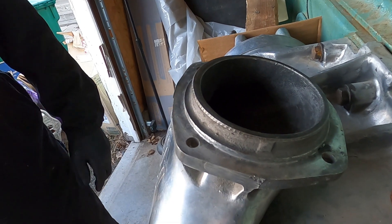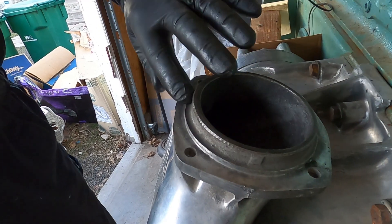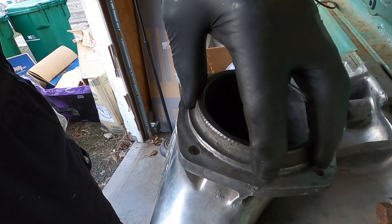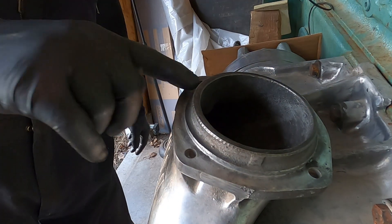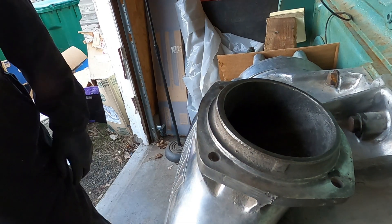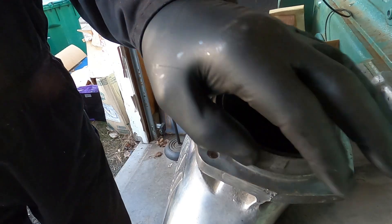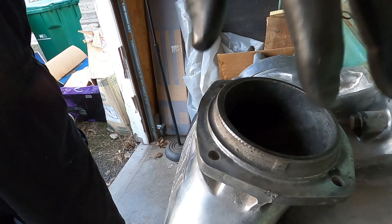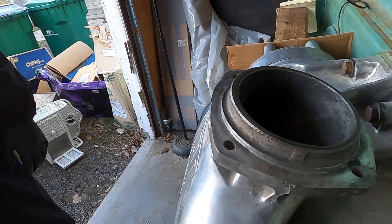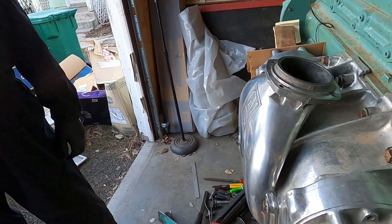I need to take this down. You can take a die grinder bit there and smooth that up so it's smooth. So when the pipe goes onto it, it seals better. The casting's kind of rough in a couple spots. You just want it to seal good there. It doesn't have to be 100% perfect. See how much nicer that is — if you polish it off like that, the pipe will fit better and it'll seal better. You want a good seal. No air leaks.